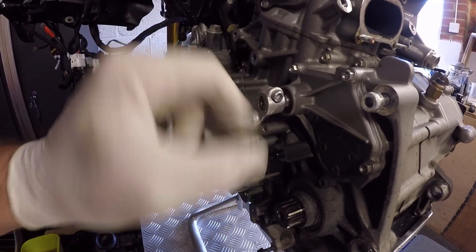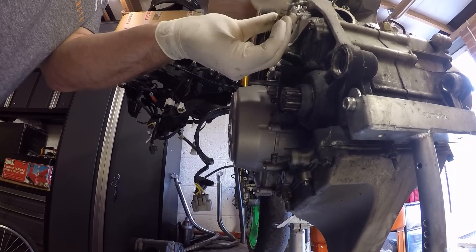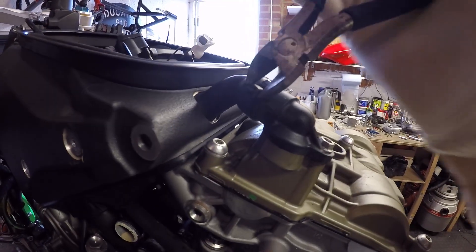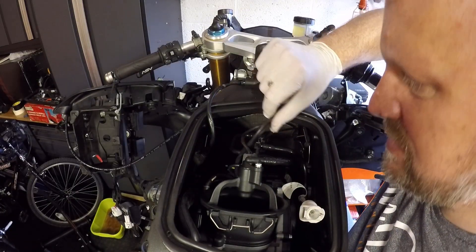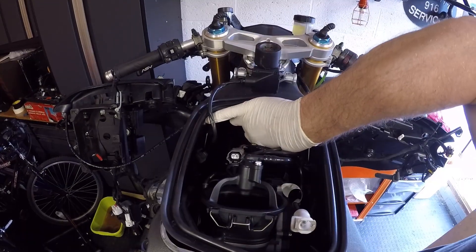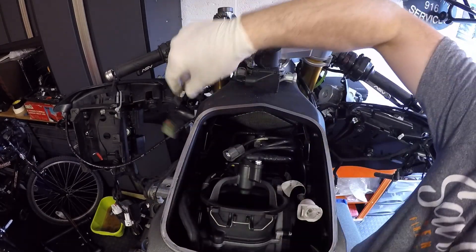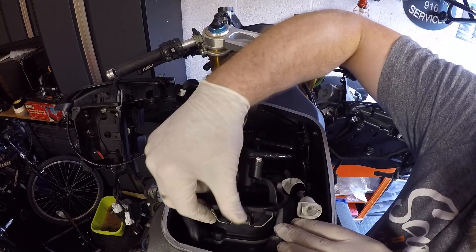Next is the gear change lever — we just need to undo this little pinch bolt here and it'll slide off. Then the blow-by pipe. After that we start disconnecting the injectors, so the connection needs to come off and then the connection down here. Take the airbox seal off, then take the injectors off — clips first.